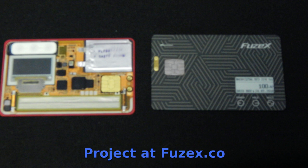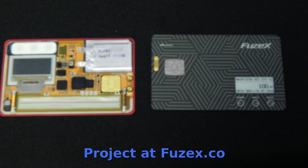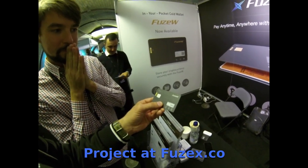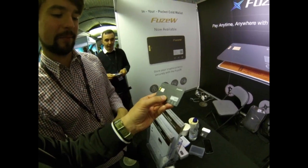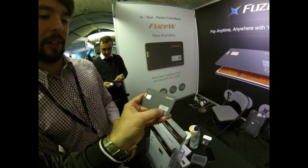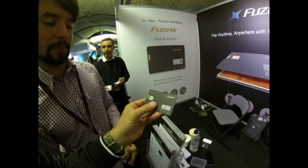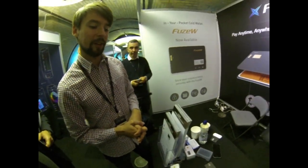They have IC chips and you need to use a pin code. As for the CPU type being used, that's being kept close to the chest. The battery lasts about 60 days, and the specific battery model would need to be checked.